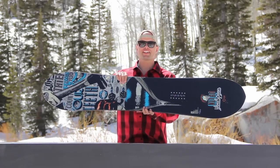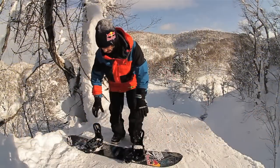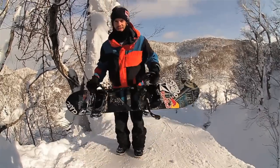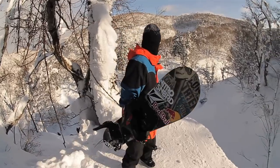I'd like to introduce you to one of the new boards in the Nitro line, the Uberspoon. The Uberspoon was designed and inspired by Marcus Keller because he wanted a board that looked cool and was really fun to ride.